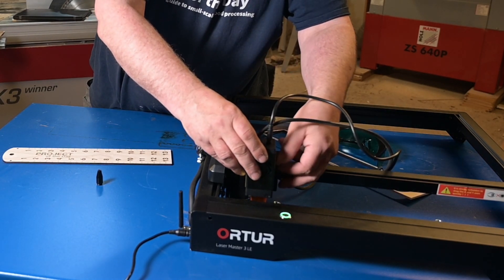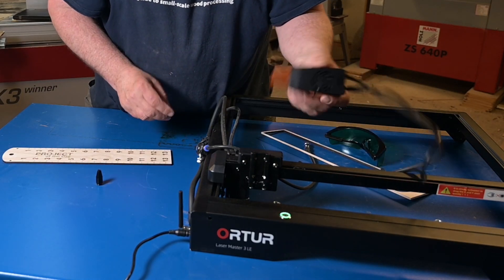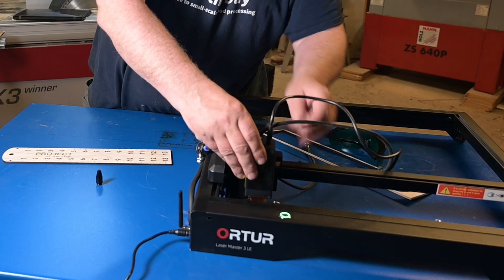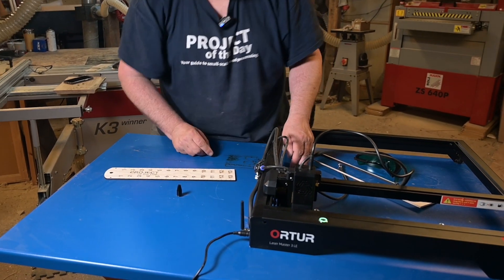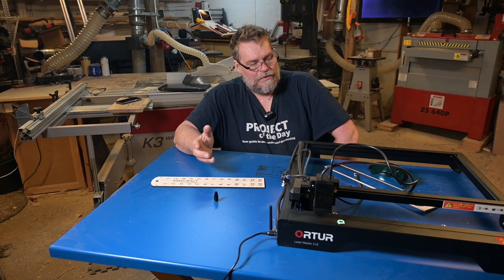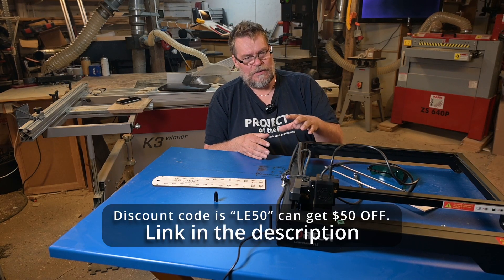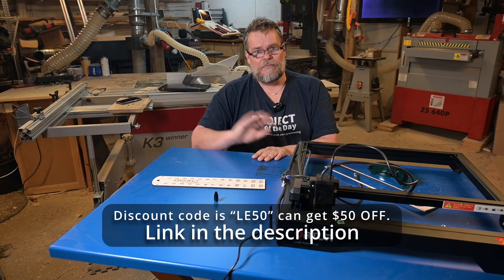The only thing I think is a bit flimsy is the adjustment of this head — I really would love to have a knob or something to adjust up and down. Otherwise I don't have anything to complain about. And if you want to buy a similar machine, I have a coupon code and a link in the description. Until next time, bye!